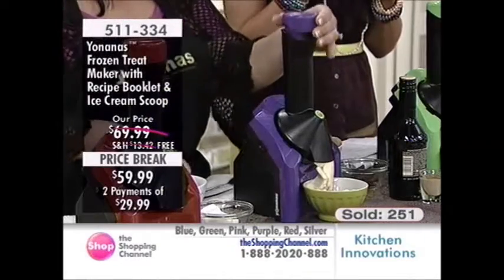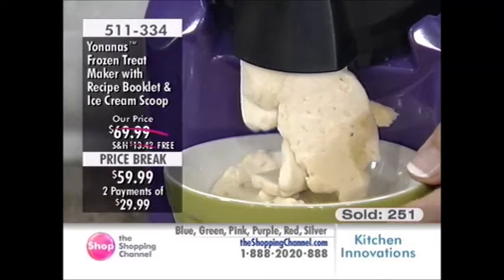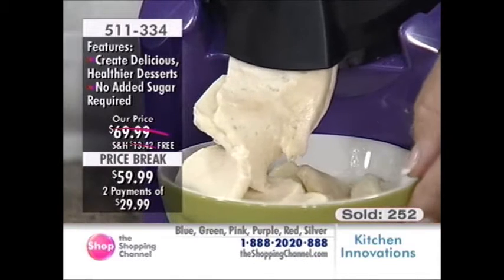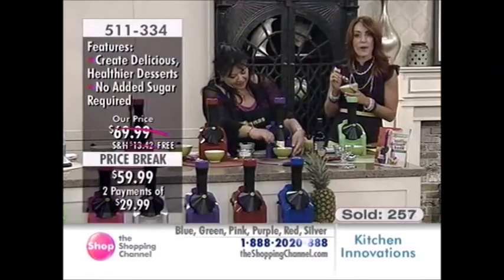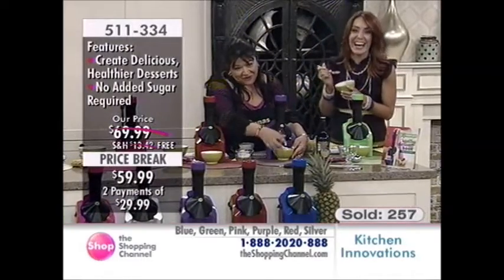$29.99 over two Easy Pays, free shipping and handling. Take down item number 511-334. Banana and frozen coconut milk — that is so decadent and fresh. And you know what? If you want to make it adult, just throw a little bit of Malibu rum on top.